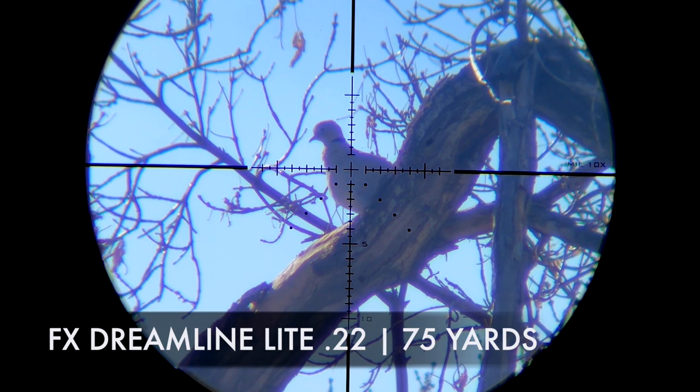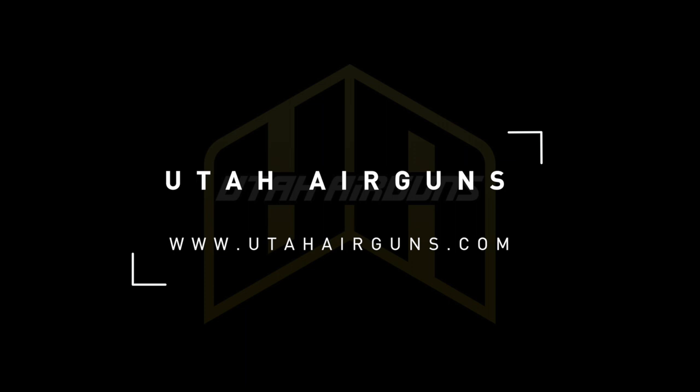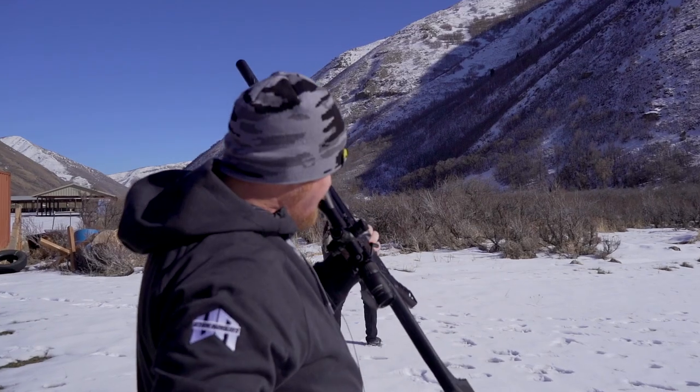We've wrapped it up. We brought the Dreamline out, shot at 50 and 100 yards, tested with a couple different pellets — some 16 and some 18 grainers. As you can see, it shoots really well. Put your order in, let's get you one. Actually, wait — can I take the scope off for just a second?